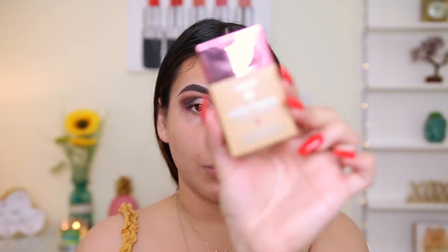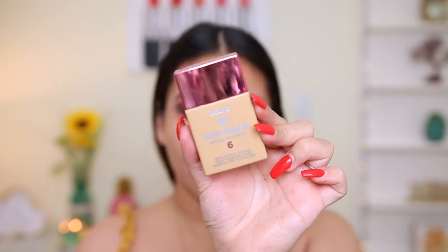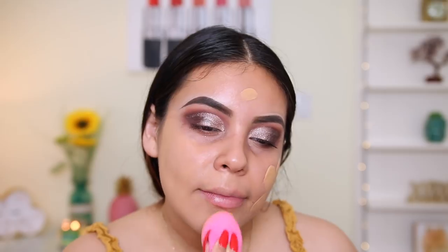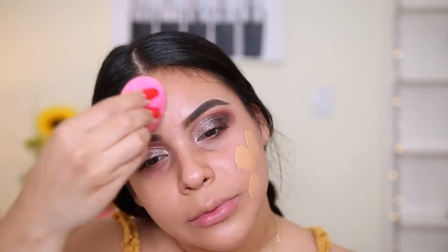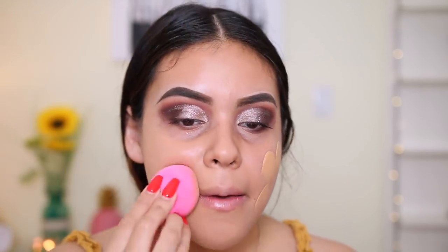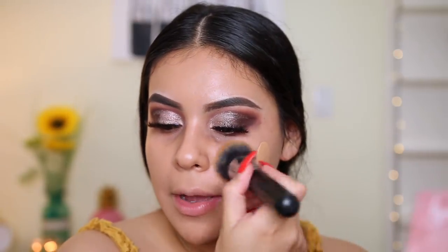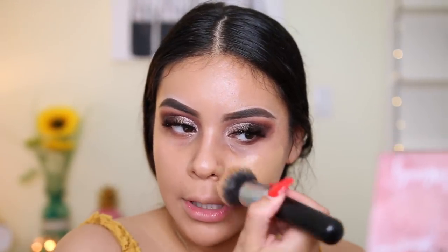For foundation, I have the Benefit Hello Happy Soft Blur Foundation in number six. Hopefully this matches me — I'm kind of tan right now. This is actually light to medium coverage and has SPF 15 in it, so apparently it's going to be a good foundation for summer. Let's do a sponge on one side — this is the LA Girl Sponge. It's blending out really, really nicely. The color actually does match me perfectly right now. I'm so glad the glue didn't dry all the way — I'm using the Morphe M439 right now to blend out the other side.